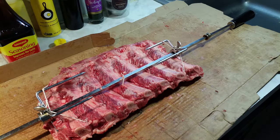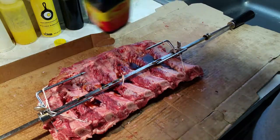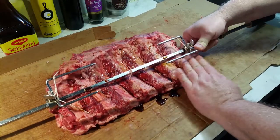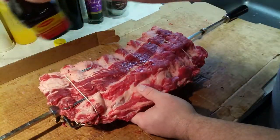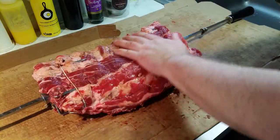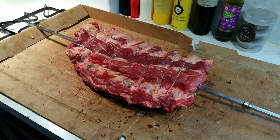This is probably going to be a four, five, or six hour cook. Let me start out by seasoning this up with a little bit of Maggie. Obviously it's a lot easier to do this when the forks aren't on there. I'm just going to let that soak in and do its thing, then go outside and get the coals ready.